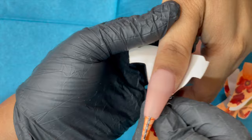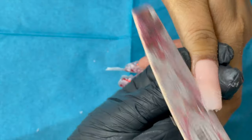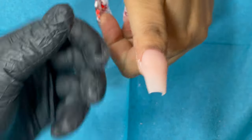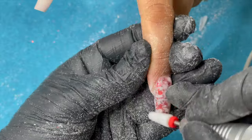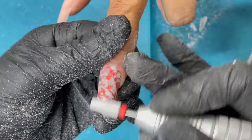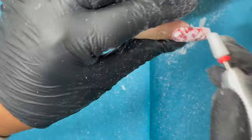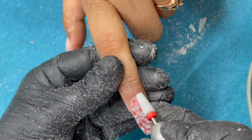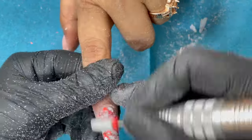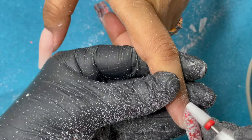After removing the form, I use a 180 grit hand file to do rough shaping around the side walls and free edge, then move to actual filing. Since the glitter encapsulation adds extra thickness, I use my electric file with a red abrasive ceramic bit at around 21,000 rpm to file and shape. Once that's done I use the hand file to fine-tune and a buffer to remove scratch marks.